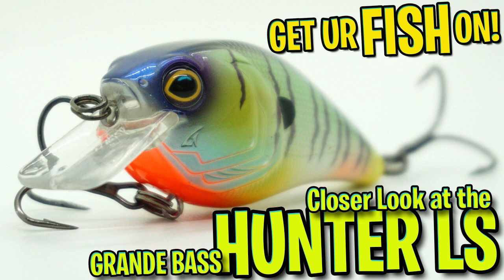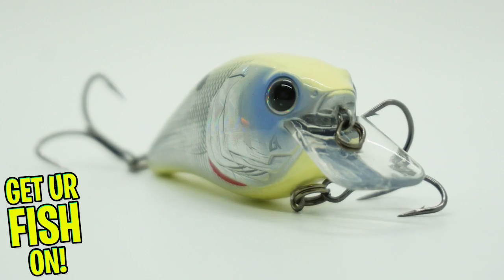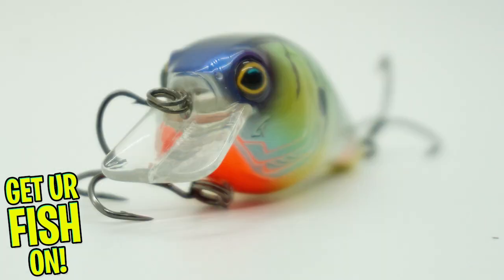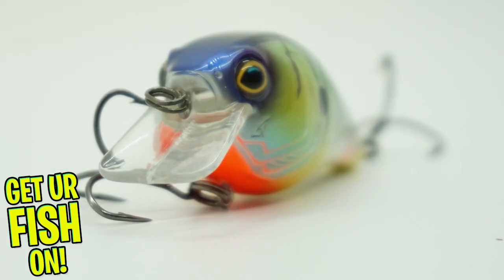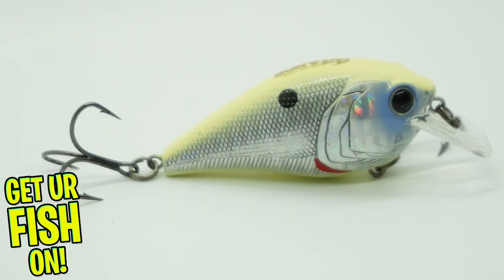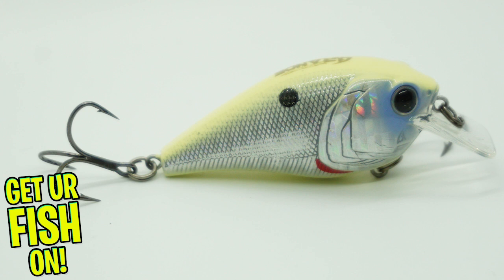Today we're going to take a closer look at the Grande Bass Hunter 1.5 SDR Squarebill Crankbait. Built to bang off hard cover without breaking its bill comes the new Grande Bass Hunter. The Hunter has some great features including 3D eyes, 3D gill plates, and a single rattle that is deep and sounds them in.